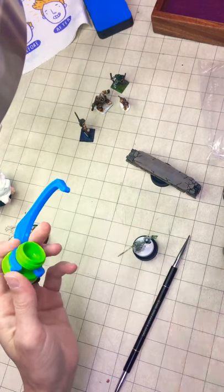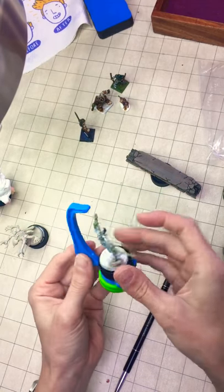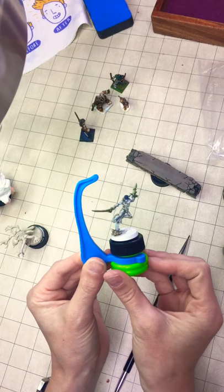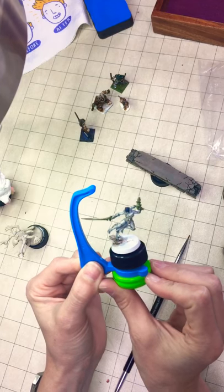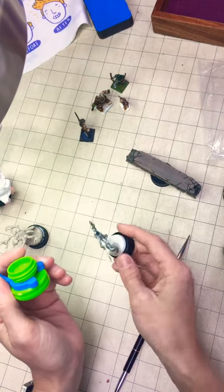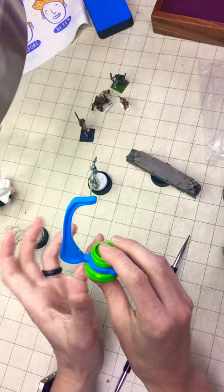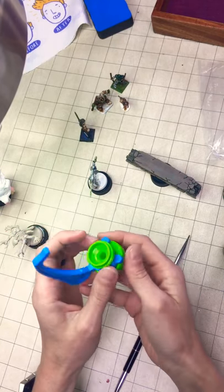I'll put one of our models on real quick. What's nice is you can rotate it, and as you can see my Harlequin almost touches but not quite. I like that because now I don't ever have to touch my model, and whenever I need to let it dry and move on to the next model I can just set it off to the side without worrying about getting it off the base.